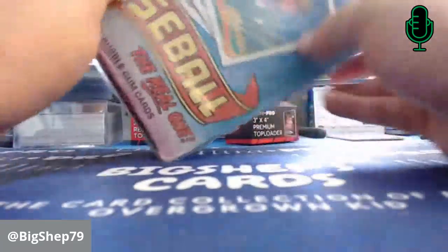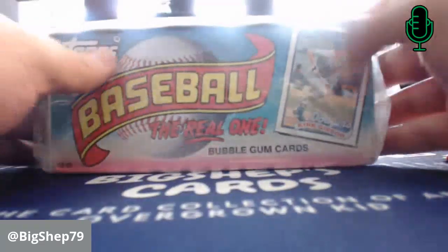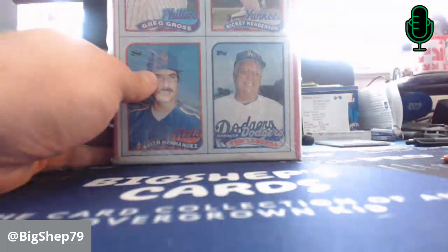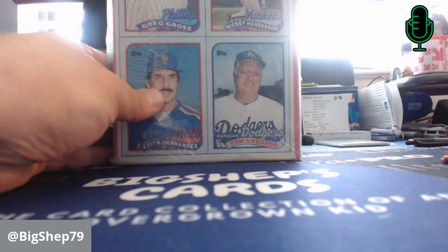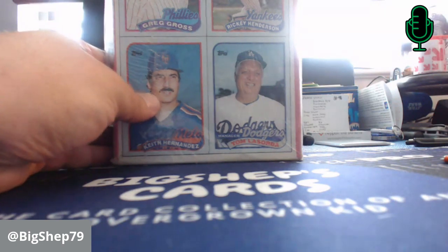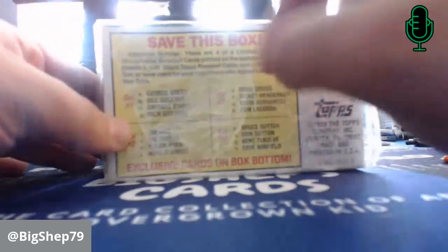We have Jose Canseco and all of his prime here on the front. We have Kirk Gibson. We have box bottom cards here, which I love quite a bit. These are some of my favorites. We have Keith Hernandez, Tommy Lasorda, Greg Gross, and Ricky Henderson. A couple of Hall of Famers there.